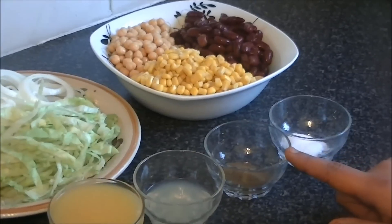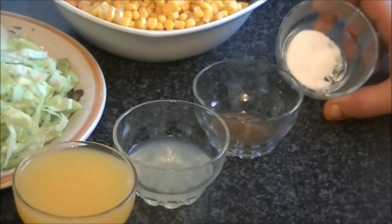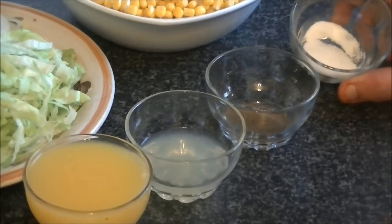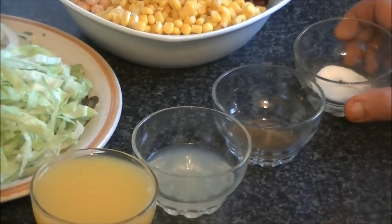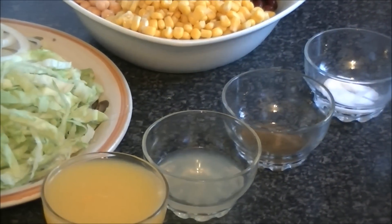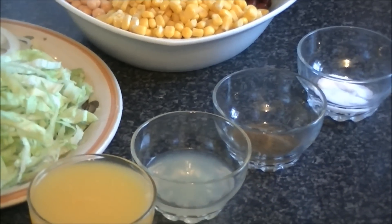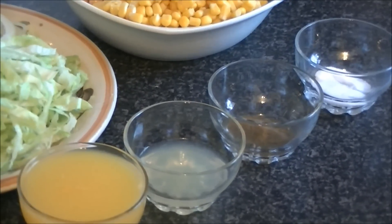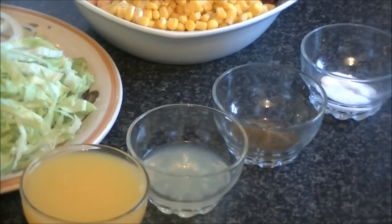Use black pepper — half a teaspoon. And salt — half a teaspoon. But remember: only add salt when you are ready to serve the salad, because salt draws out excess water and makes the salad very soggy and not crisp.